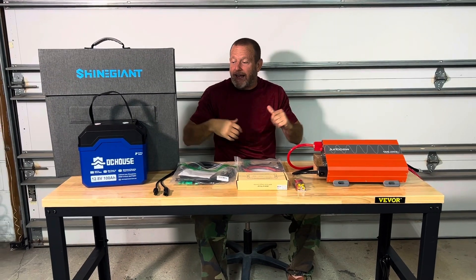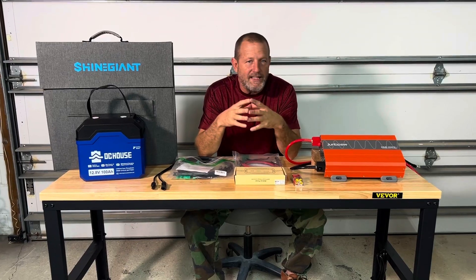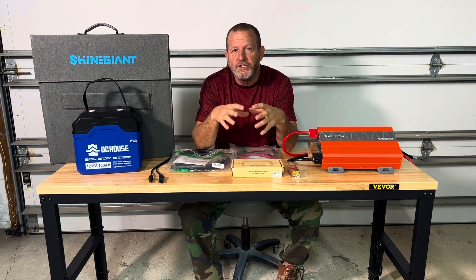Hey everybody, welcome back. Today's episode, we're going to get into a little project — real quick, easy, down and dirty project — a real basic solar generator.